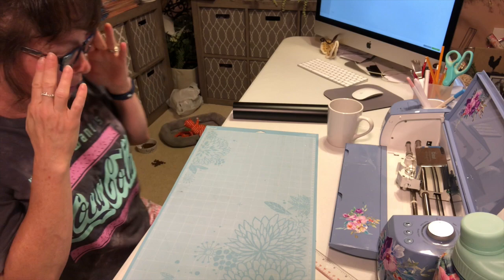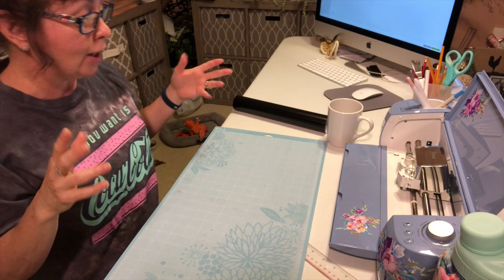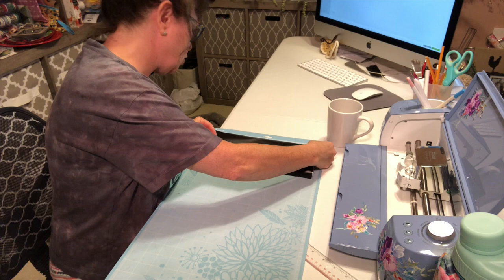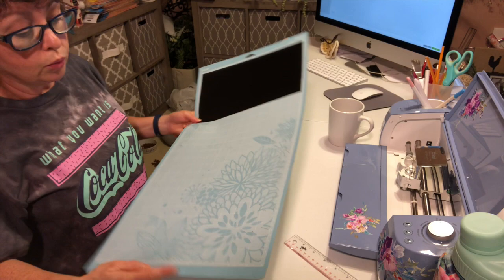I cut this a little bit larger than the three-by-three because it's going to be in different areas — not cut out in one piece. I could have grouped and attached it, which probably would have been easier. I have the standard grip mat so I'm just going to put the vinyl right on here. Someone told me I can cut this mat in half, which I think I will since I use the 12-by-12s more than the 12-by-24s.